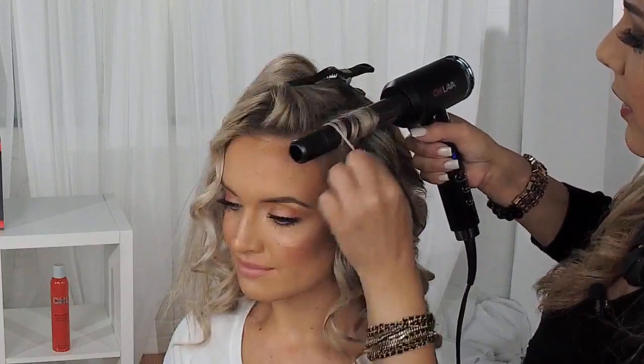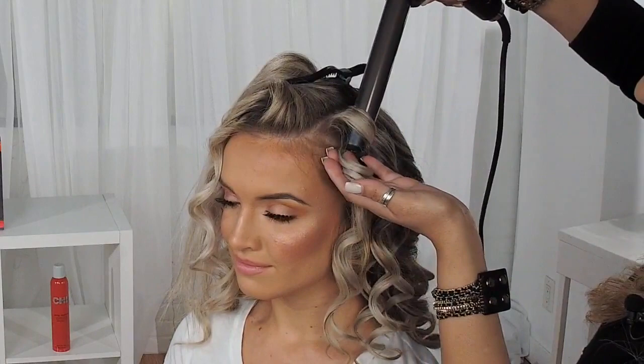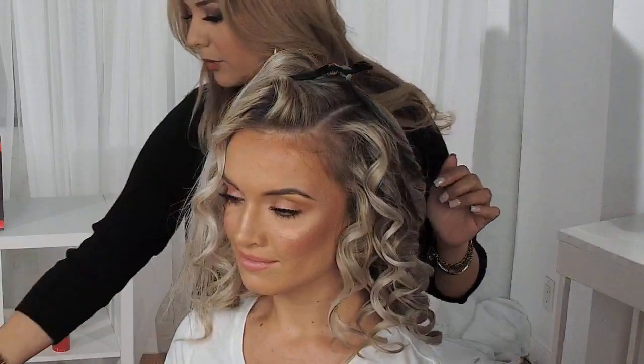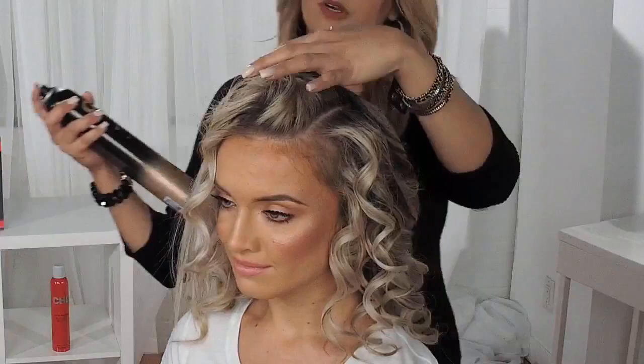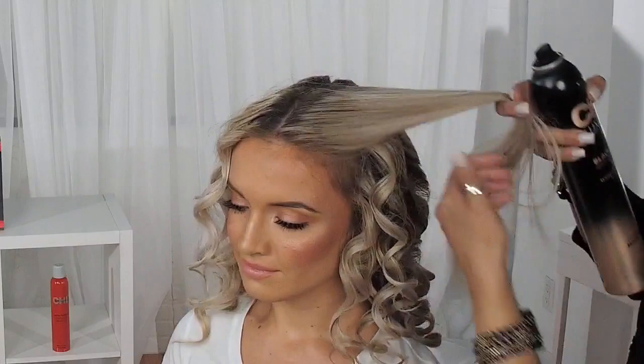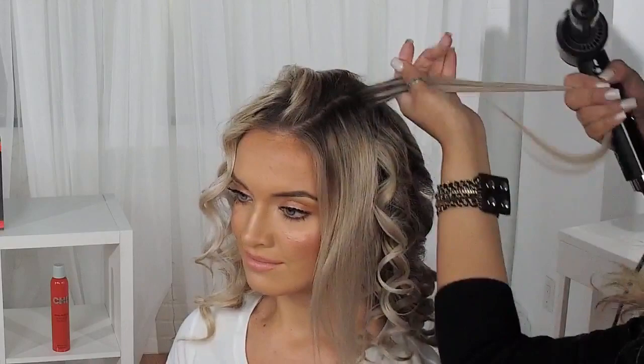I'm just going to continue in this way until I finish, and we are going to lock in her style with a beautiful side-swept style. Before I started, I also put in a few drops of the Black Seed Oil, which is a perfect leave-in treatment. It rejuvenates and revitalizes the hair. It's a very luxurious leave-in treatment and the smell is so good.